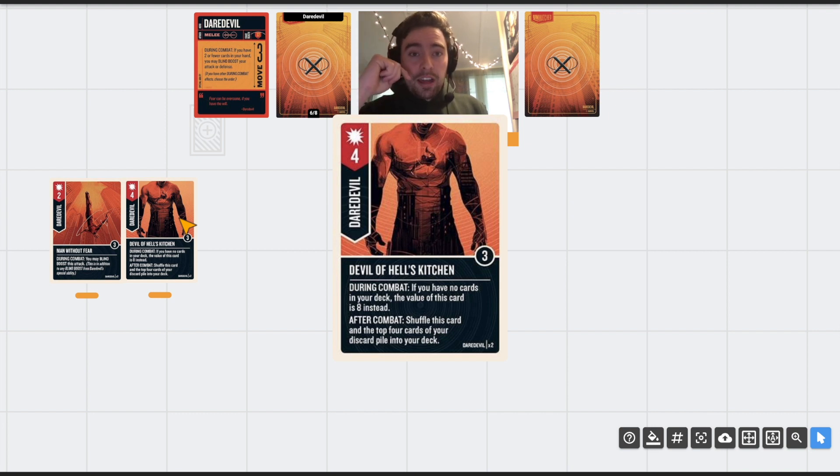You don't get to choose which cards come back — it's the top four cards of your discard pile — but it also shuffles this card back so you can play it again. There are two copies of it, so you can theoretically go infinite by just reshuffling them back in. I think this makes up for the fact that you'll be blind boosting a lot and reaching exhaustion faster.